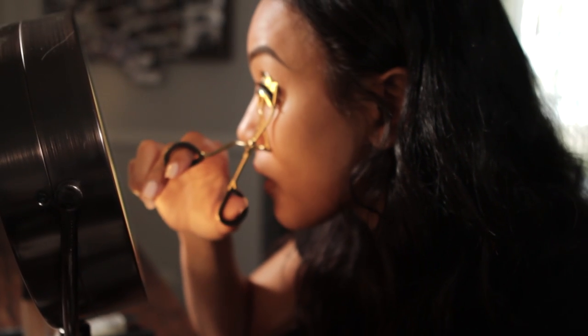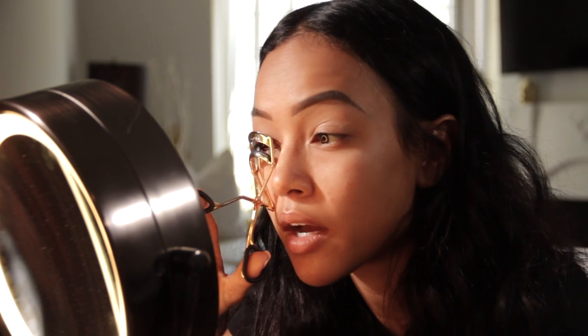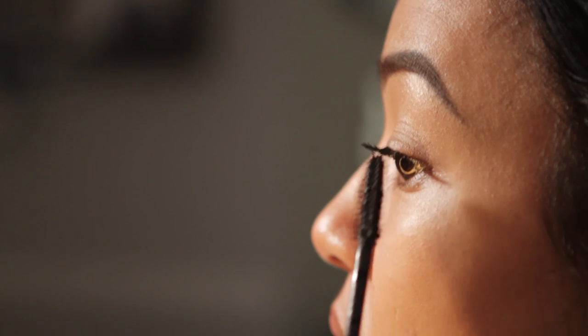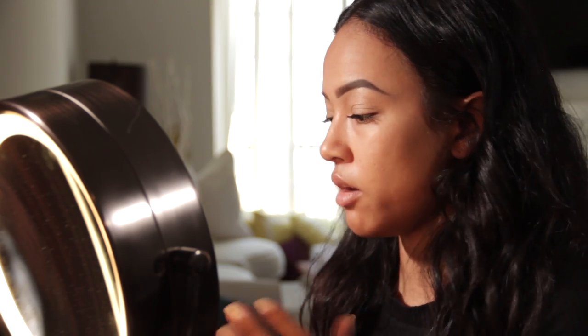First, I'm going to curl my lashes. I always do my mascara after my shadow because sometimes your shadow will fall down onto your lashes. After my mascara, now I'm going to apply the foundation on my face.